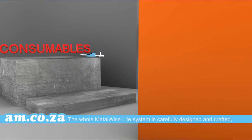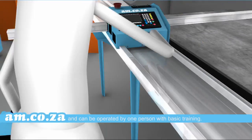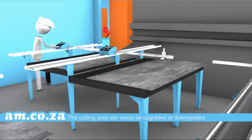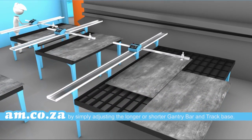The whole Metalwise Light system is carefully designed and crafted, and can be operated by one person with basic training. The cutting area can easily be upgraded or downgraded by simply adjusting to a longer or shorter gantry bar and track base.